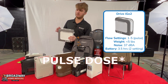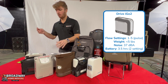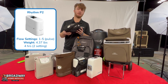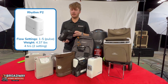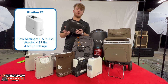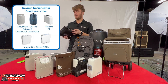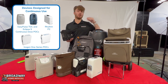Finally, for the continuous dose machines, we have the Drive iGo 2 right here. And then we have the P2, which is really nice because it's one of the few small machines on the market actually capable of doing 24/7 usage. That's one of the things they market as a nice benefit of this one. And like I said before, you don't want to use these POCs as your only machine — that's going to be really expensive in the long run. But they are really nice for traveling or when you don't have access to your home machine for a while.